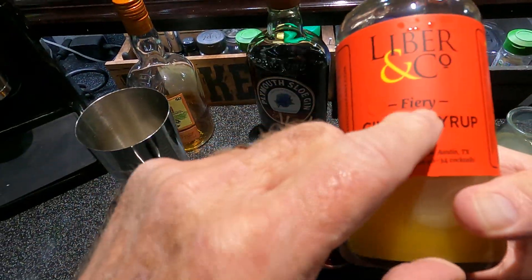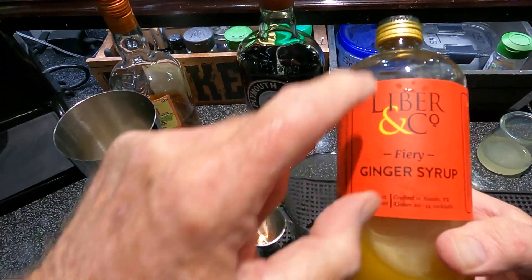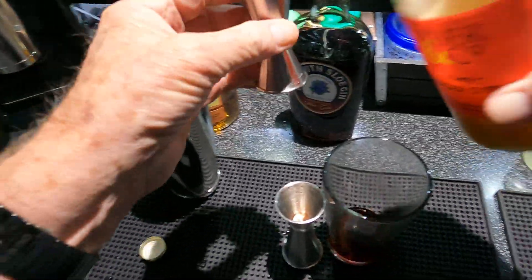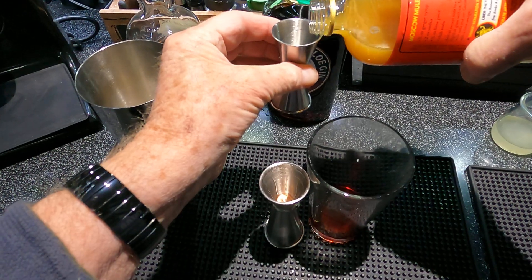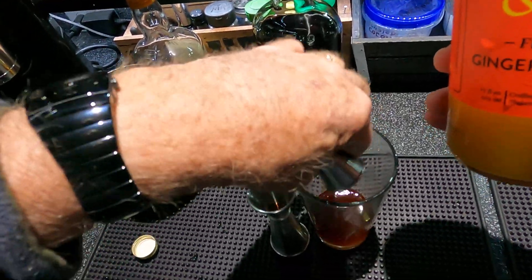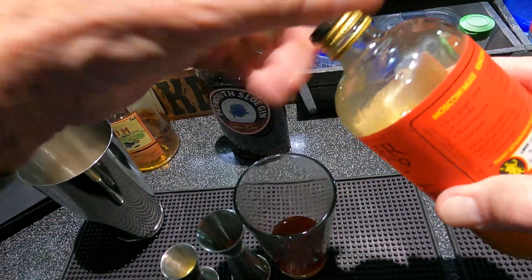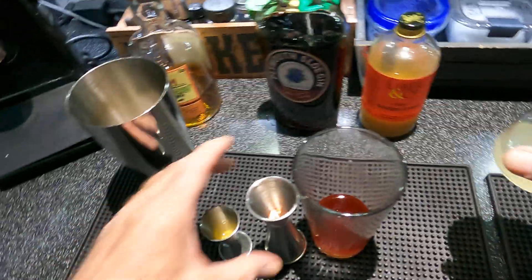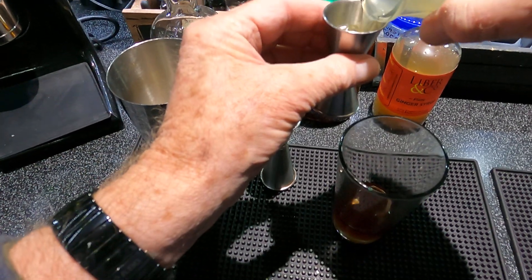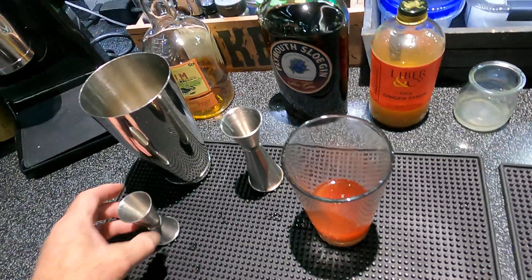Three-quarter ounce of ginger syrup — this is Fiery Ginger Syrup, they give it a different name otherwise it's just generic. Fiery Lever is a good product; they finally fixed their packaging so maybe I can get the cap off the first time. Three-quarter ounce.